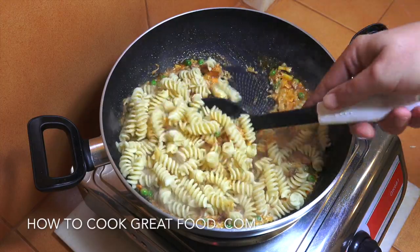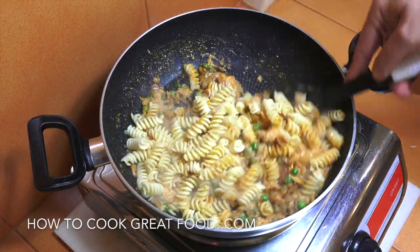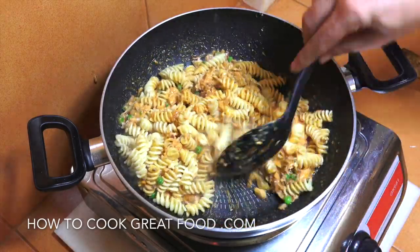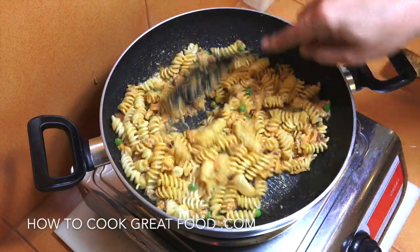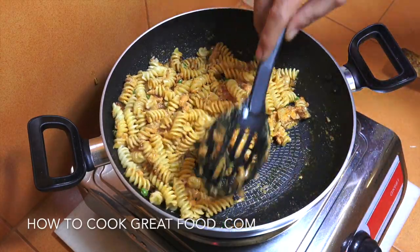Let's grab our pasta and drop it in with the cooked sauce. Let's throw this around for two minutes and we're done. If you want, add a little bit of chili, a little bit of fresh parsley or basil in there — I like it just like this. Hope you enjoy that. Don't forget to subscribe to our channel and we will see you soon. Lots of love.